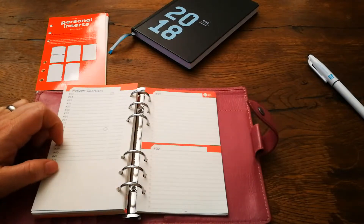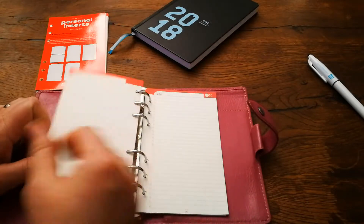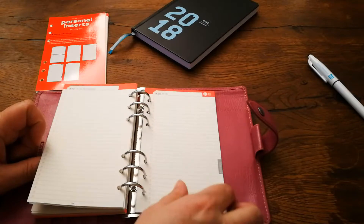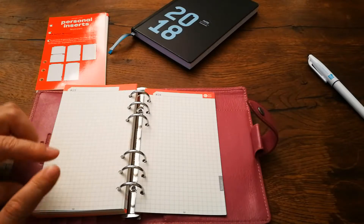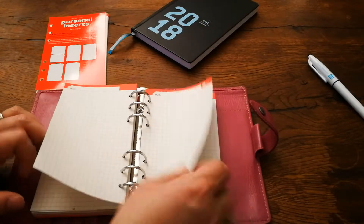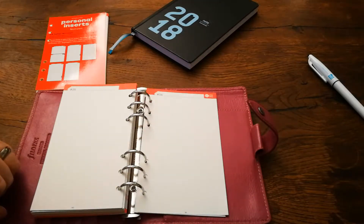Here we have pages where you can write down your to-dos — half pages and then full pages of to-dos. Then we have graph pages, really cool for either drawing, anything to do with numbers, or even mind mapping. And then we have our dot grid paper.